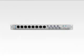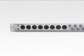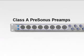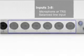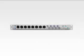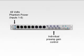The front panel of the Digimax FS includes 8 dual neutrik combo connectors with the ability to connect XLR and quarter-inch cables. Each XLR input features a custom-designed Class A Presonus preamp for any microphone type and recording application. Inputs 1 and 2 offer microphone or quarter-inch instrument input, and inputs 3 through 8 offer microphone or TRS balanced line input. All 8 microphone preamps include selectable 48-volt phantom power and individual preamp gain controls.